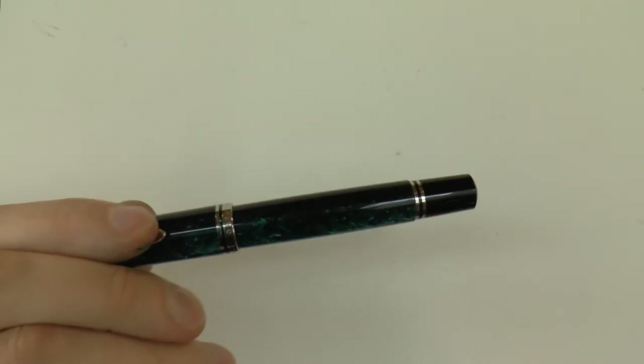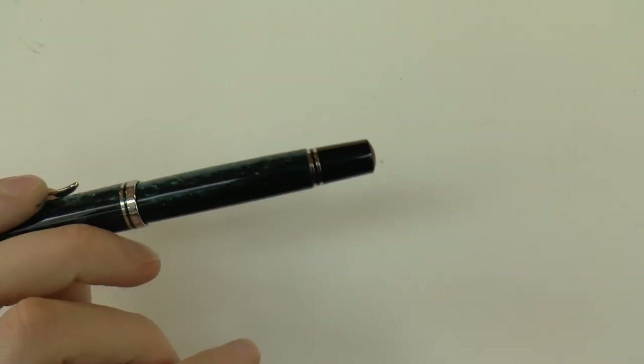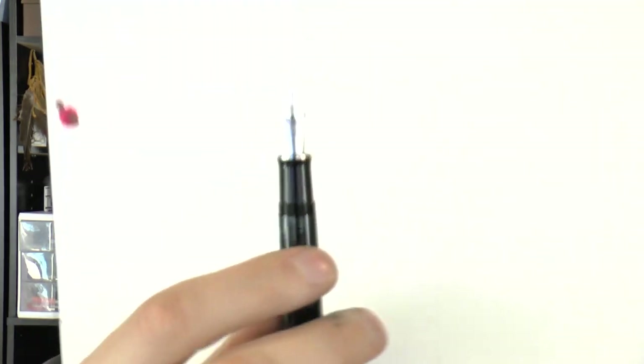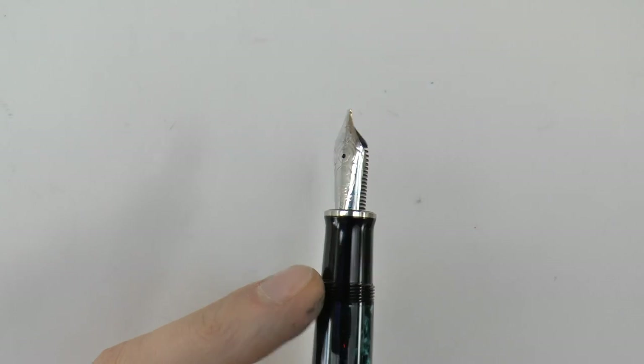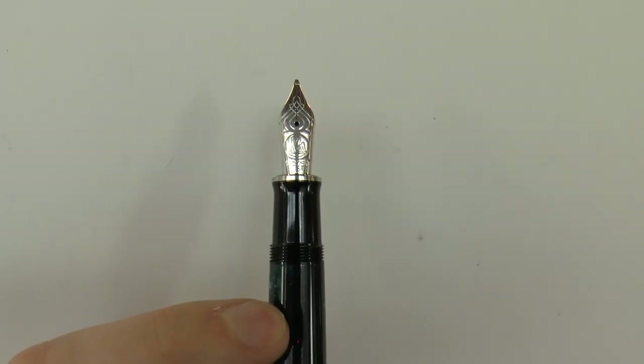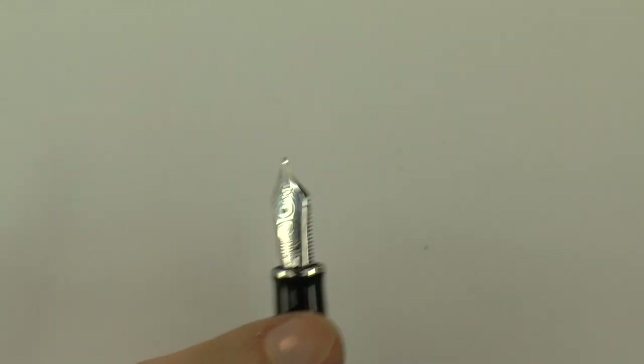Maybe I can show it to you on the barrel — that is definitely a very fancy material. Then all the way back there, we have the piston turning knob. It is a piston filler, M800-sized. Piston filler is quite a nicely sized pen. For many people, this is a comfortable size. The cap screws off. Then we have the section — simple, tapers down a little bit, flares out. And then we have the nib. It's a nicely sized nib.